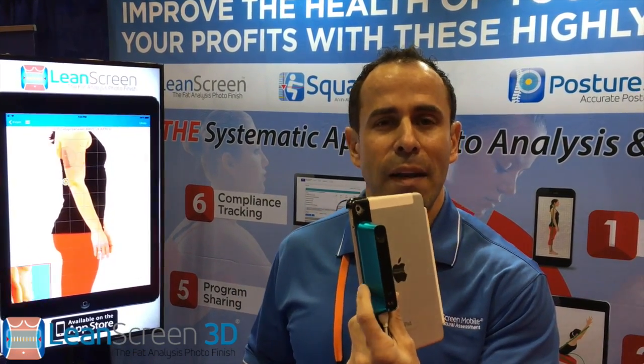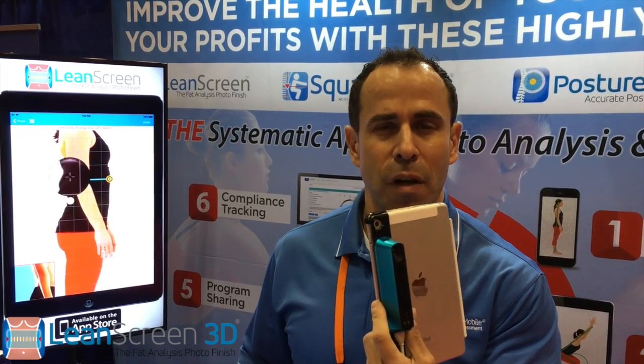But we have something even more exciting. When they come in, what's going to be available very, very soon is using this inexpensive scanner called the Structure Sensor. We have now programmed true three-dimensional body composition analysis, and I want to give you a glimpse of how this is done.